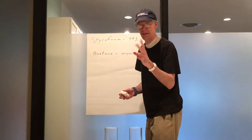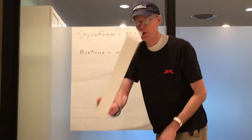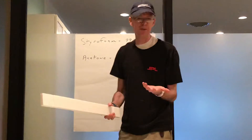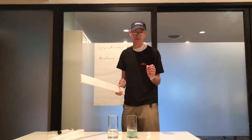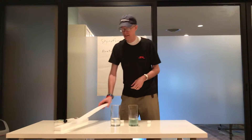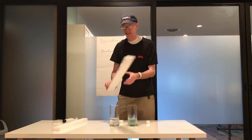It's going to involve two main ingredients: styrofoam, which a lot of you are familiar with from packing materials and whatnot, and acetone. Acetone is a chemical that a lot of you may have in your house — it's commonly referred to as fingernail polish remover, a solvent for removing paint or fingernail polish.